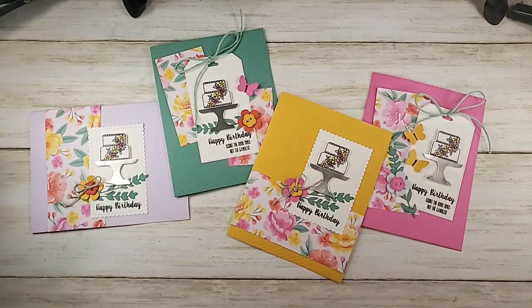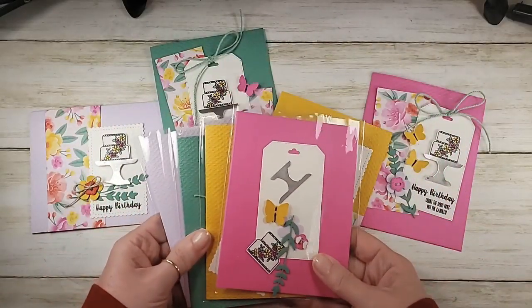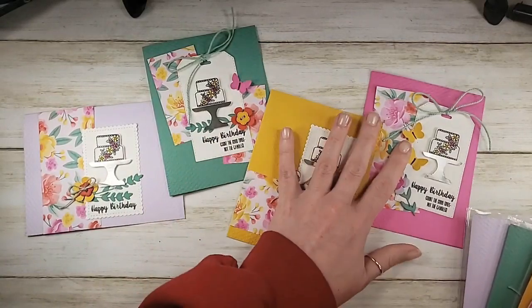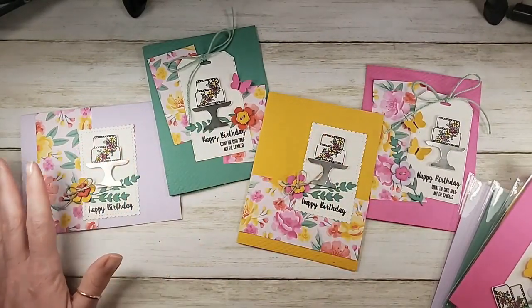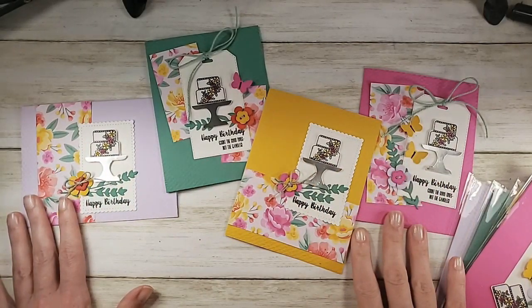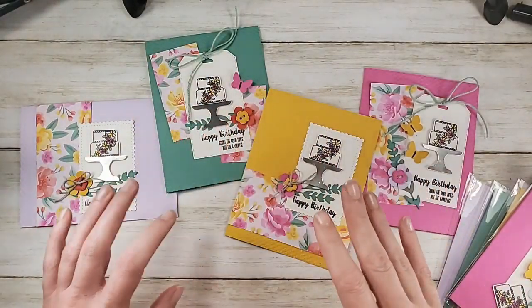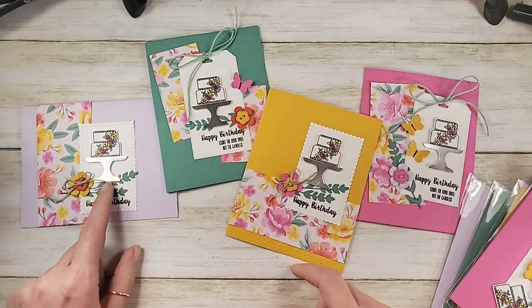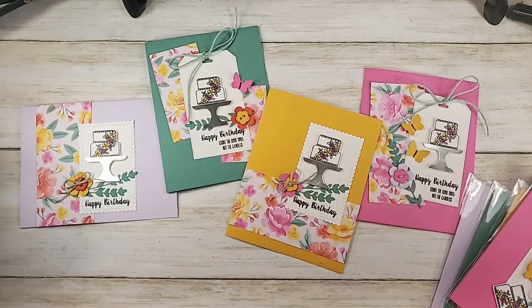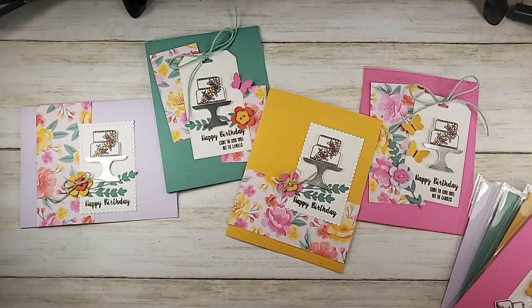So here are our four cards. What I did ahead of time — I made myself four little card kits. I took the colors from the designer series paper, of course no blue because blue is taboo, and we're going to make the four cards. On each card I did one of the steps, so you don't have to watch me cut four cake plates and color four cakes. We're going to go through this in a modular way. The first thing we should do is cut our designer series paper according to the Wonder Recipe.